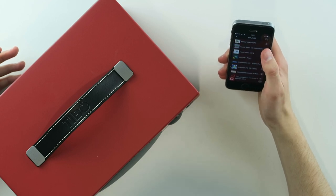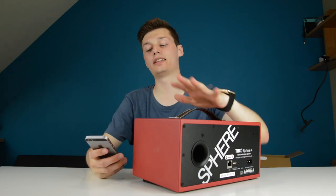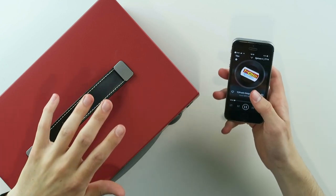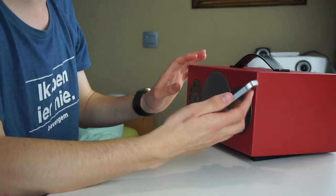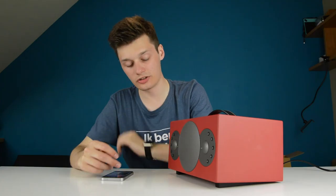It plays perfectly fine. For example, Tune-in Radio — I'm going to go to local radio. So this is a radio playing right now. I'm going to put it a bit lower so I don't get copyright striked, but I can now use this radio station. As you can hear, there's no white noise whatsoever when there's no sound — that's good.